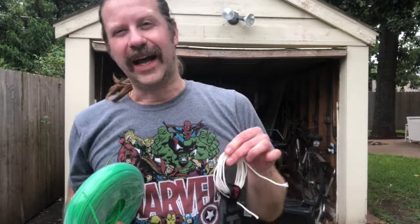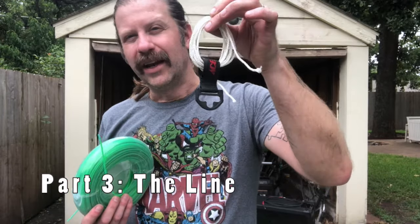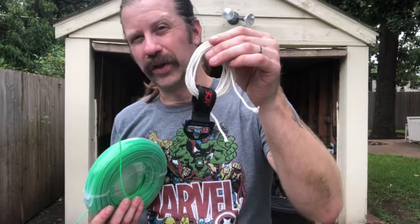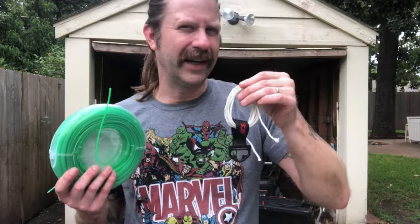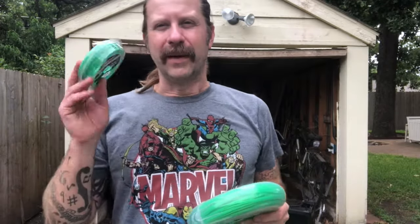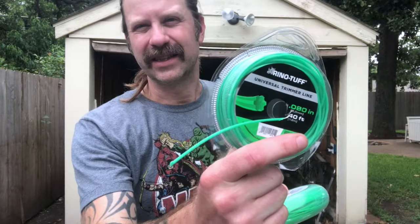On to the line. When I originally built this I used nylon cord, and I'll tell you the honest truth: the nylon cord has more acoustic volume — it really does. But it's harder to play, it seems to have a little more stretch to it, and so it's harder to hit the notes with. I really didn't like the nylon cord. I had mentioned I had some weed whacker string — it's this stuff here.